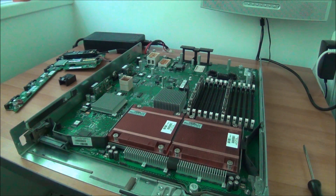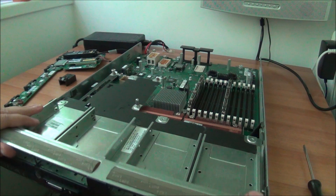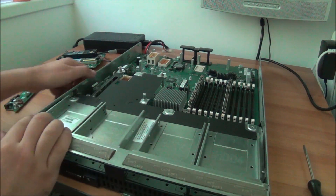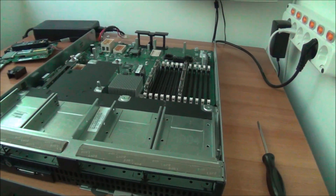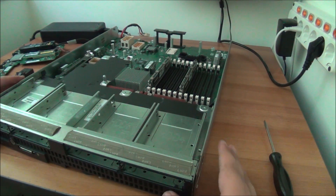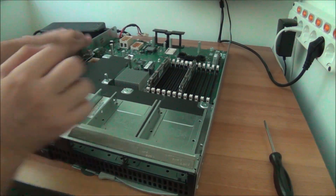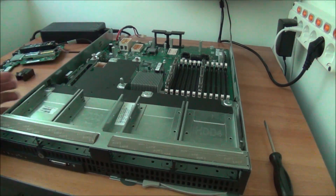Let's try and put the cover back on — it slides like that. To get it out you have a lever on each side that pushes it out and it all slides out, but we want it back in so slide it in place until you hear some nice clicks. Let me discharge myself on the ground first.